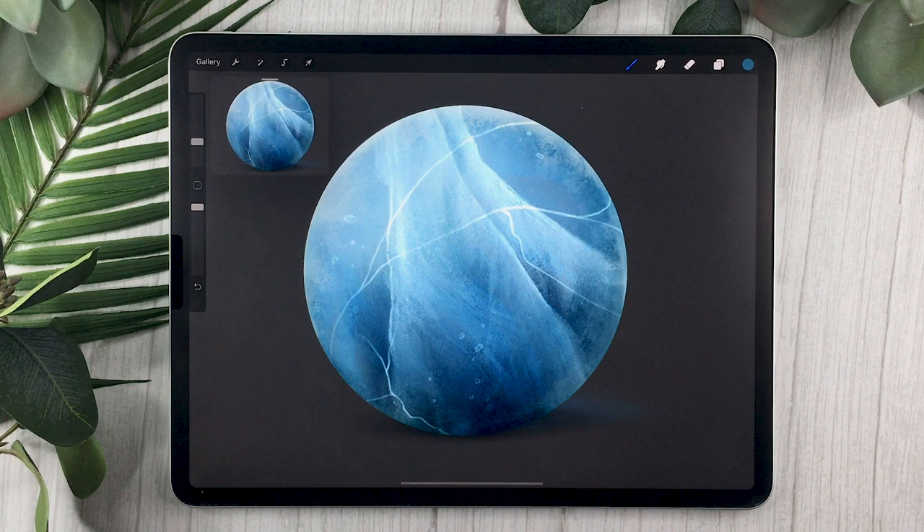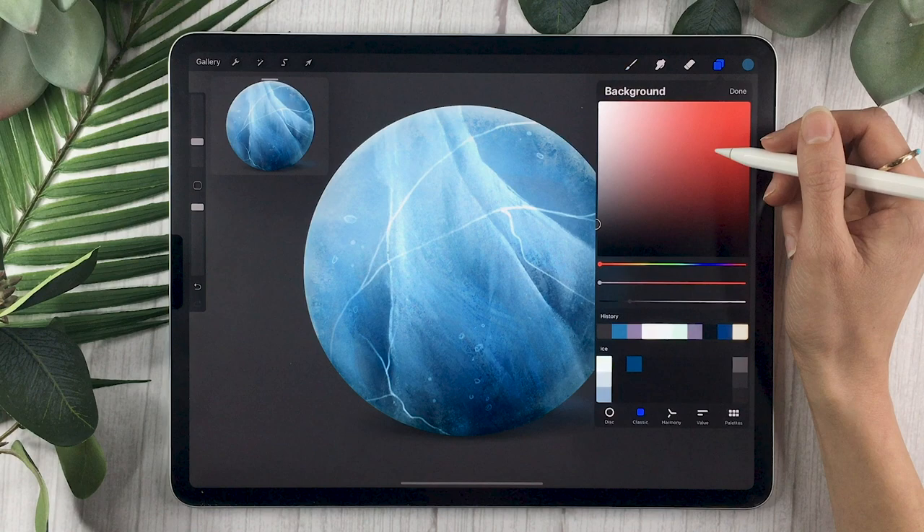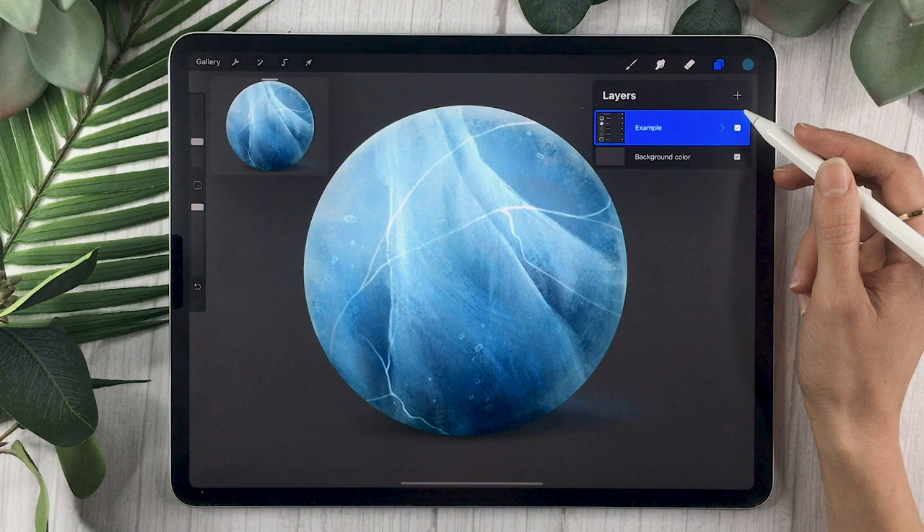The first thing you will want to do is create a new canvas. The size is totally up to you depending on what you're using this illustration for. If you're just practicing, I recommend something like 2000 by 2000 pixels. I also recommend setting your background to a neutral color — if you have the color palette, any of the grays on the right-hand side are neutral grays, otherwise just pick a gray that you like.